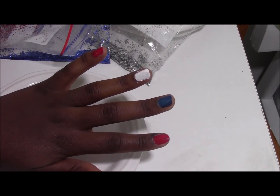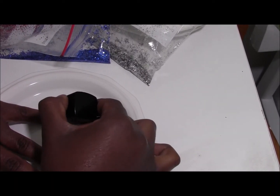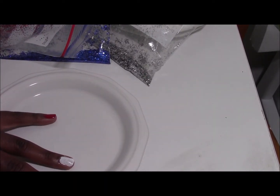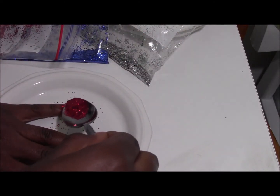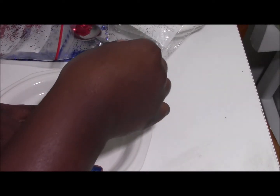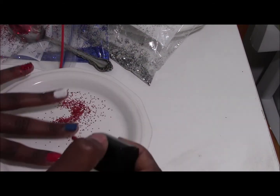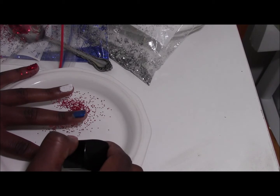I have three different saucers here and a spoon to scoop out the glitter. I'm going to paint it over the saucer, then scoop out a little bit of glitter and sprinkle that onto the nail. I'll let it sit for a few minutes so it can adhere to the fingernail, then do the same thing for the next one.